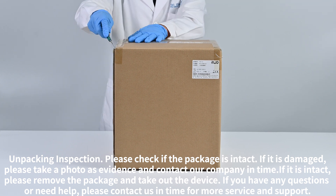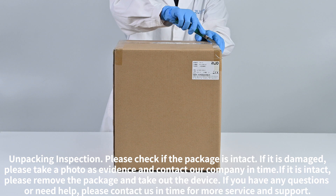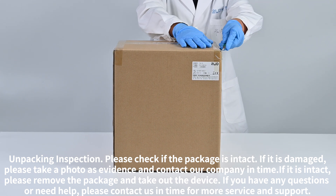If it is intact, please remove the package and take out the device. If you have any questions or need help, please contact us in time for more service and support.